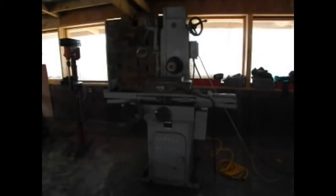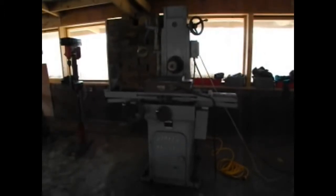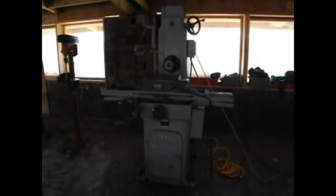This is the Parker Majestic number two surface grinder. What is a surface grinder? You use a grinding wheel to grind off a very, very flat top surface of something.